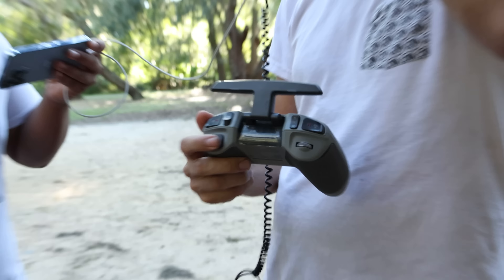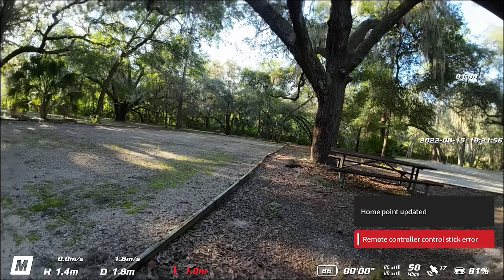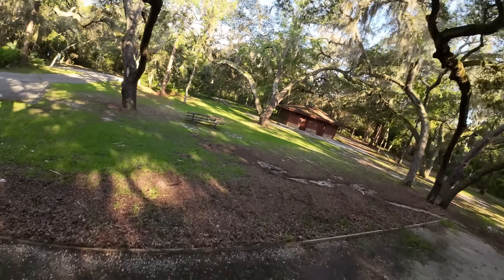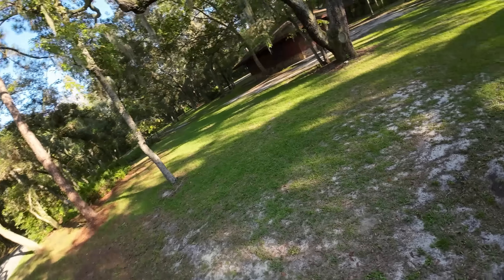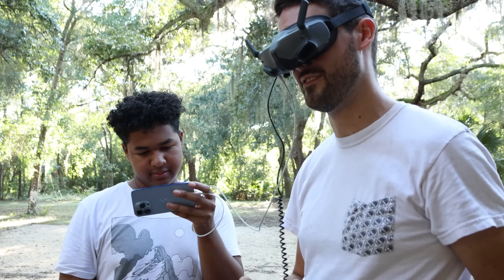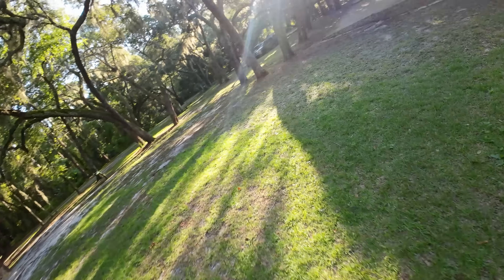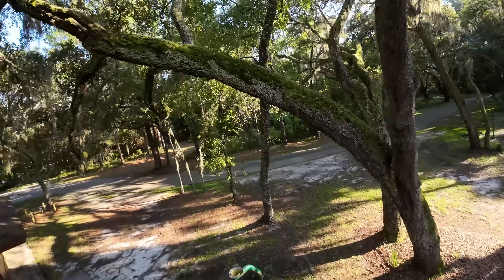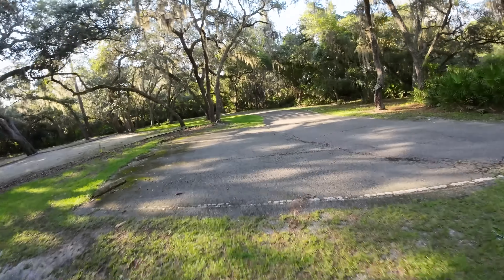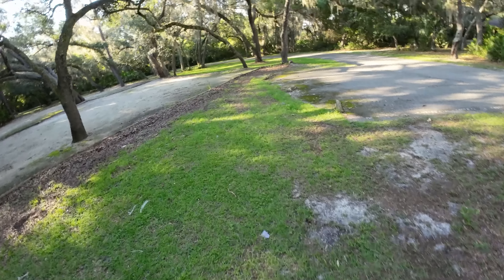Now with everything set up: double-tap start/stop to arm the motors and go. It's weird being back on normal controls after the motion controller stuff. Stock rates feel similar to stock Betaflight. Let's do a flip — whoa, that's a little fast, actually. A bit aggressive for stock rates with prop guards. In manual mode you can do flight maneuvers you can't do with the motion controller or Mavic modes. But do you really want to freestyle in a Cinewhoop-style drone? Probably not the right drone for that style, but it's fun that you can do it.